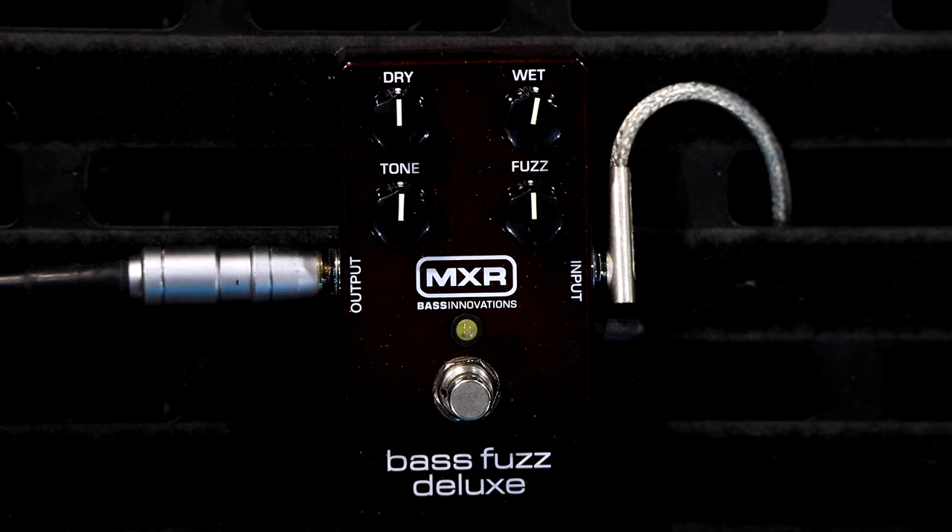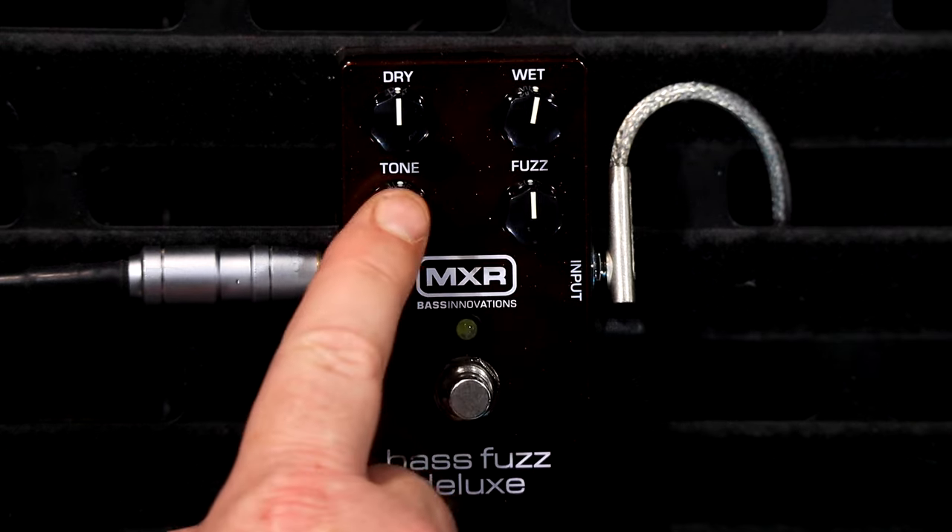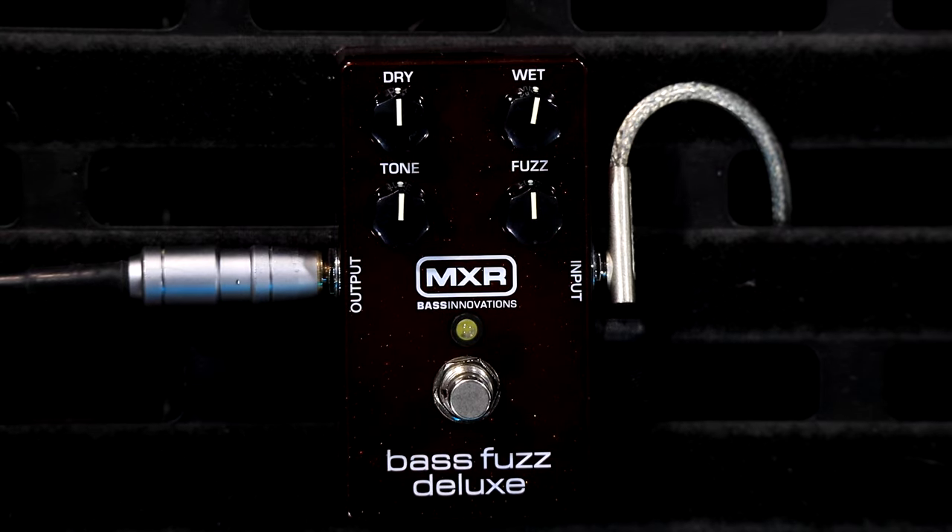Now, just for the record, we are going from Steve's rig DI'd into my audio interface. I might put a bass cab IR on it later in post - I'll use my own ears and see if it needs it or not. Now this pedal has four knobs on it: there is the dry mix, the wet mix, the tone, and the fuzz.